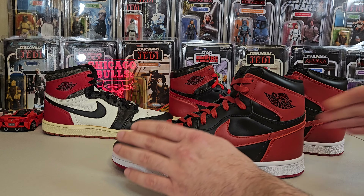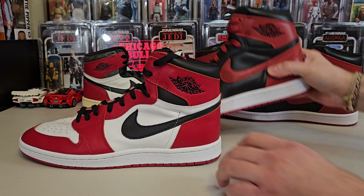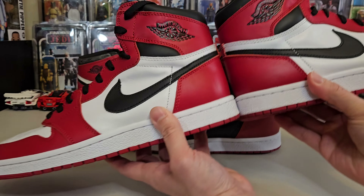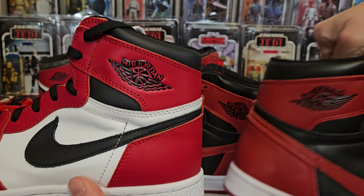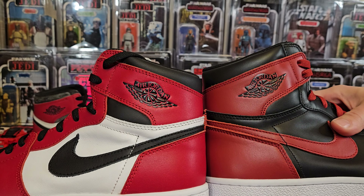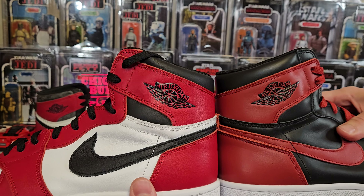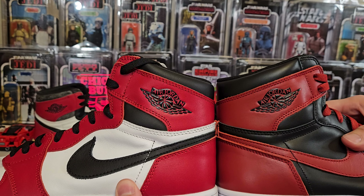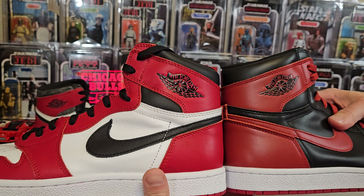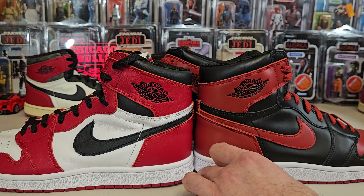I'm going to point out a few things comparing to the Chicago. The first thing I notice is the wings logo — it's a little less embossed on the black and red. The shade of red is also different, but that's a reflection of how it was even on the OGs. I had like two pairs of royals and they came with different shades of red, so I'm fine with it. It's not as vibrant as a cherry red, you could say, but they are a different shade of red.